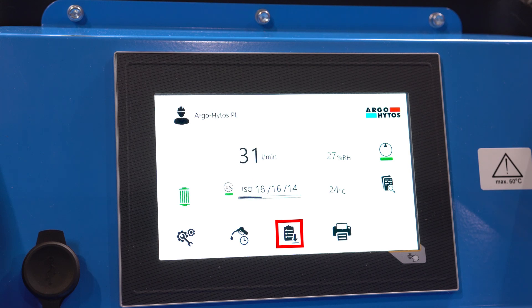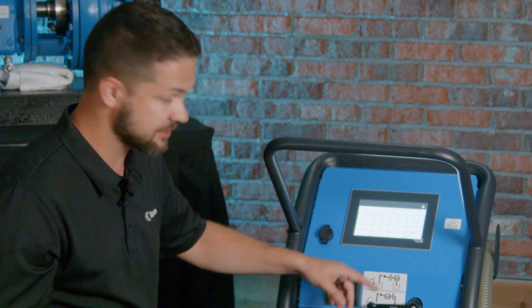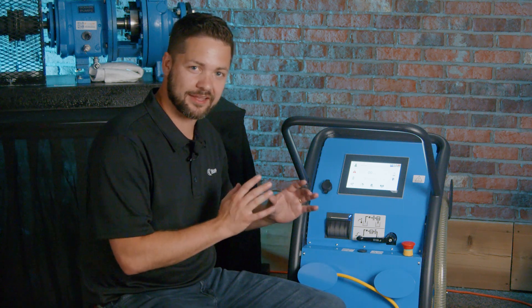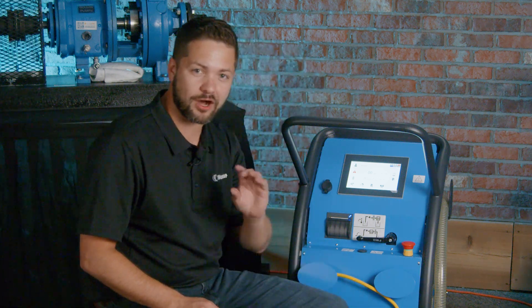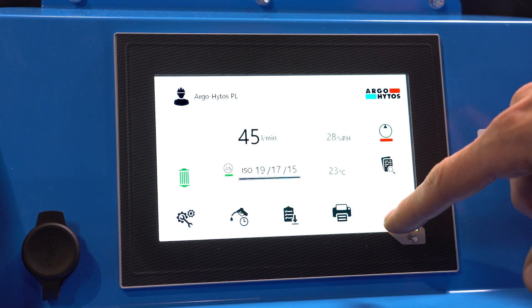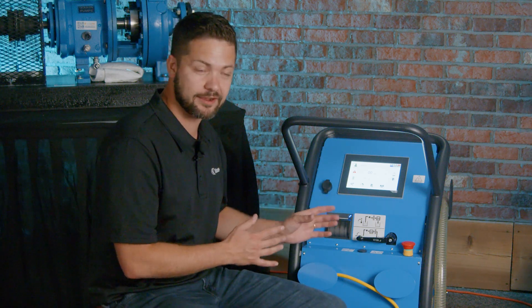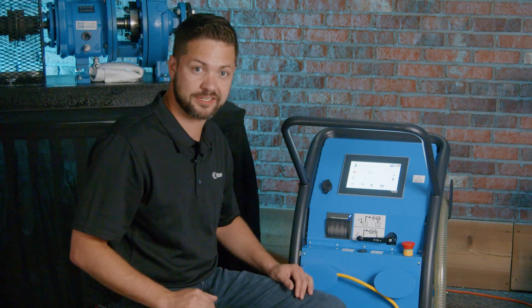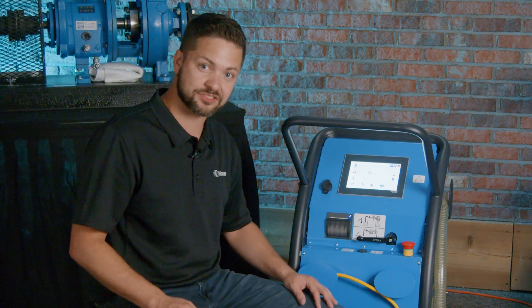You can download data to a USB drive, and set dosing functions — if you have a certain volume of oil to go into a machine you can specify that right here. Right now I have it set to 10 liters, so it will automatically stop once it reaches that volume. There are also settings and filter specifications, plus error information if any concerns arise. Importantly, you can specify an auto shutoff ISO code so the unit automatically shuts off once your target cleanliness level is reached. You can display cleanliness as ISO 4406 or NAS 1638 standard, and set alarms so if the ISO codes start increasing, it will alert you that cleanliness levels are too high.